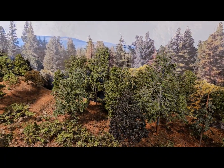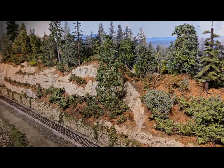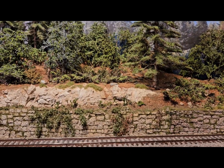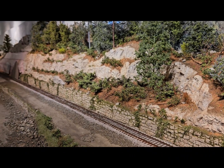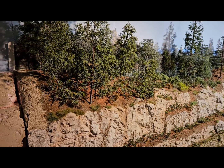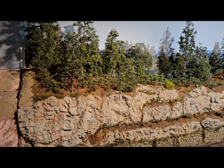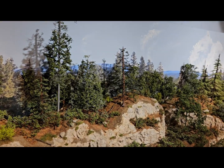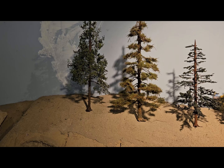Here are my trees — my different kinds of trees. Here are the different versions of trees I use.